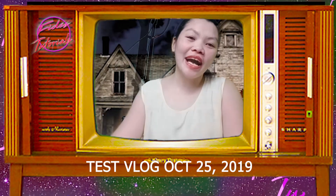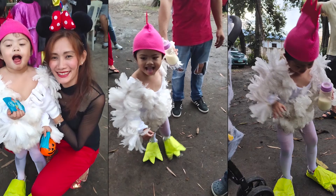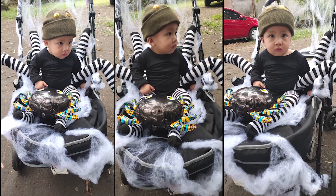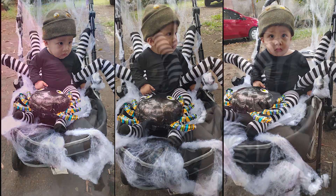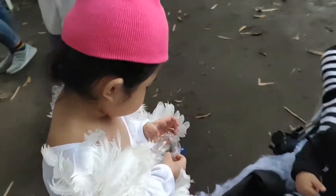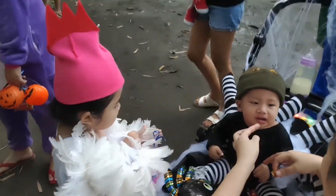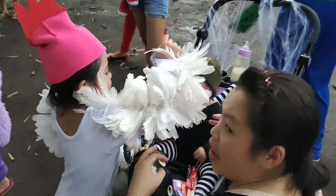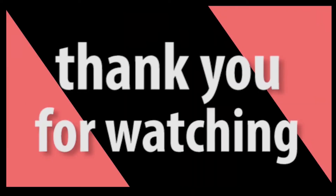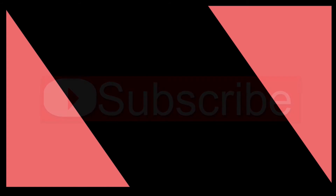Thank you, guys! Thank you for watching! Please don't forget to subscribe! Click the button, click the bell, and share the video. Bye!